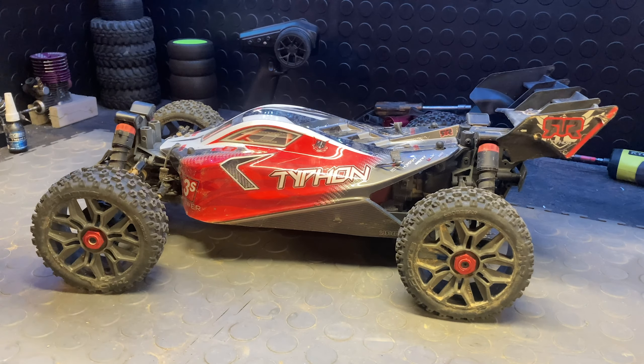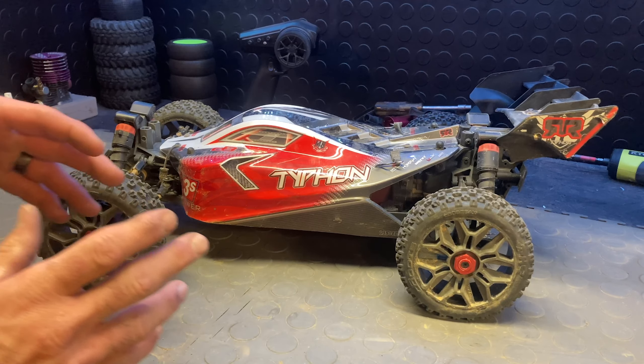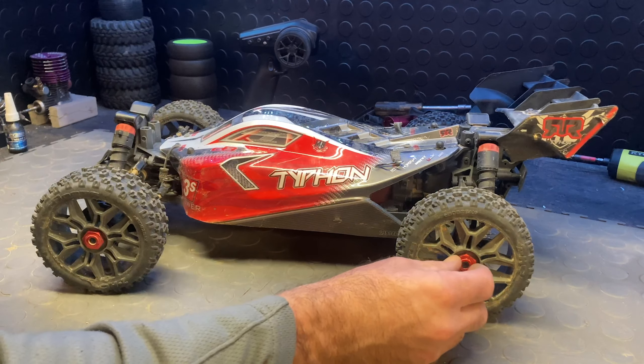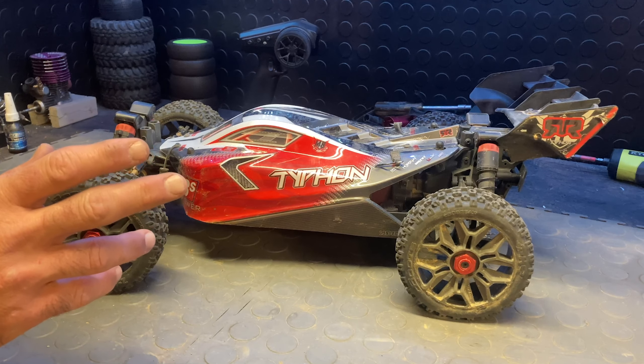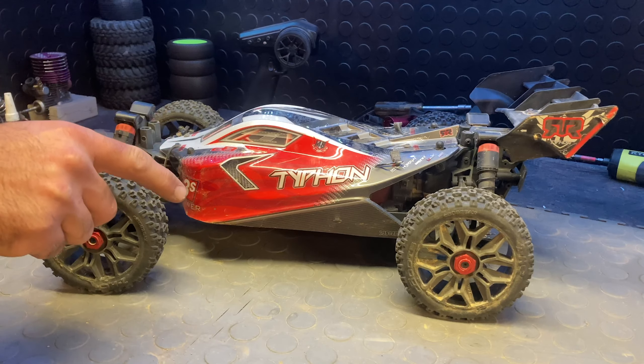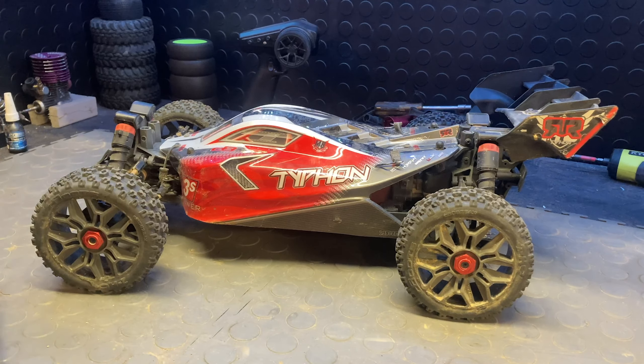What is going on guys? Have you ever been running your Arma 3S vehicle and all of a sudden your wheel flies off with the nut still attached to the wheel? If you have, you're in luck because I'm going to show you how to fix that so it never happens again. It's actually happened to me recently.